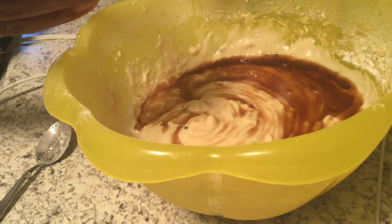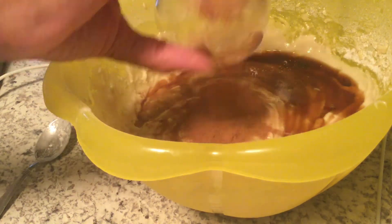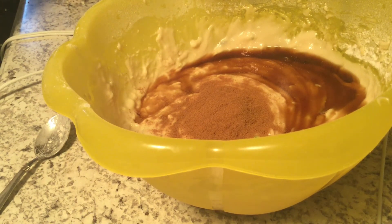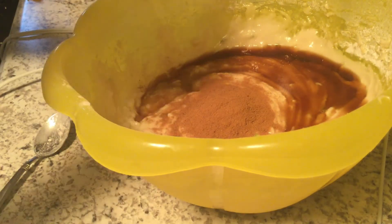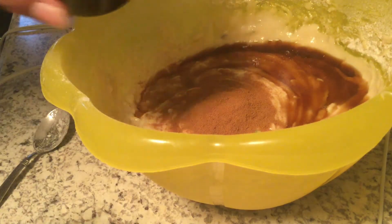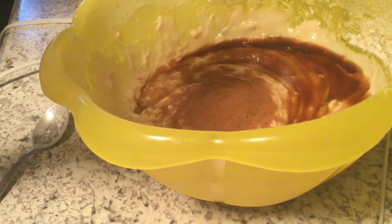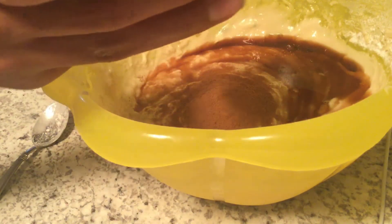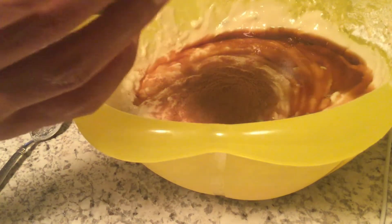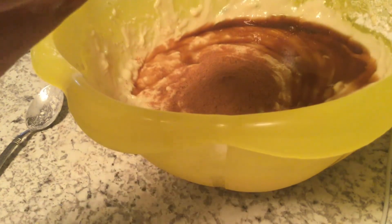Then add 4 teaspoons of cinnamon. You also want to add 1 teaspoon of allspice. If you don't have allspice, you want to use some ground cloves — grind them up with a hammer and a ziplock bag. And add a little bit of nutmeg.